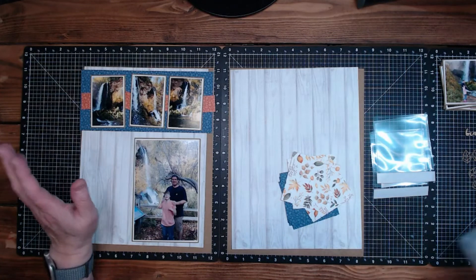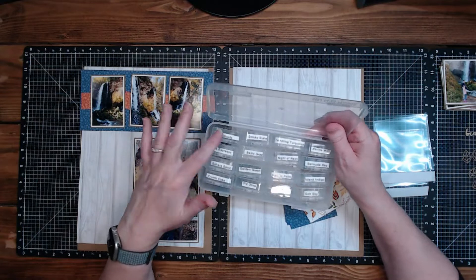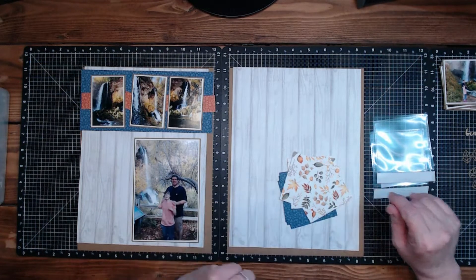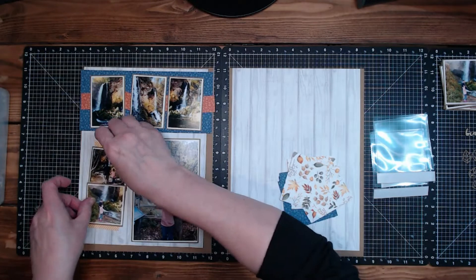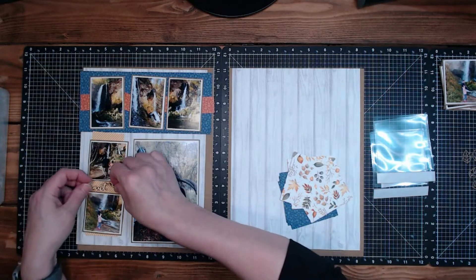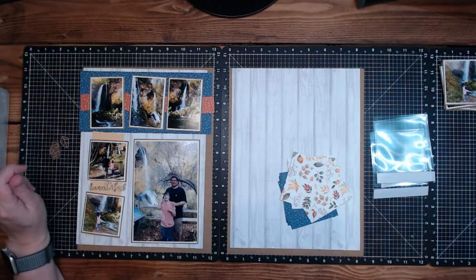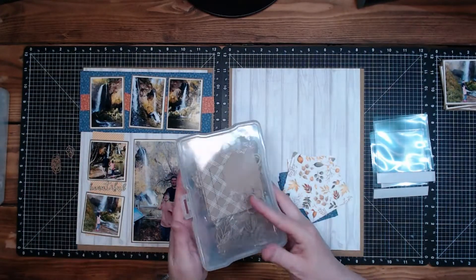I pulled out my nail heads — or brad heads. I've got soft suede, early expressive, Sahara sand, and crumb cake from my Stampin' Up days. I'm going to look into using some of those in between — I thought that would look kind of cool. I was pulling out brads at first, but I don't want extra weight or holes. I also have these little leaves from the Hope and Kindness die cuts. I've got a whole box full of those, and these were the ones I thought looked kind of cool, so I pulled those out.